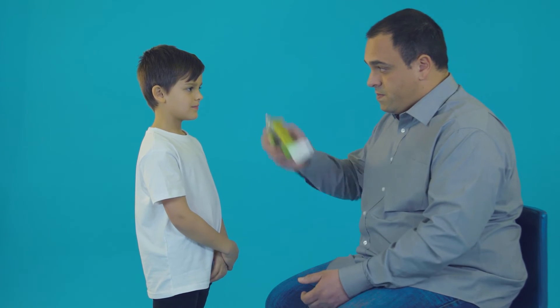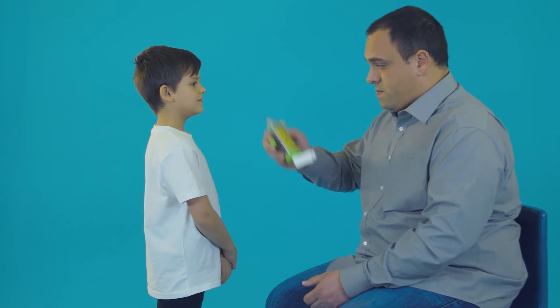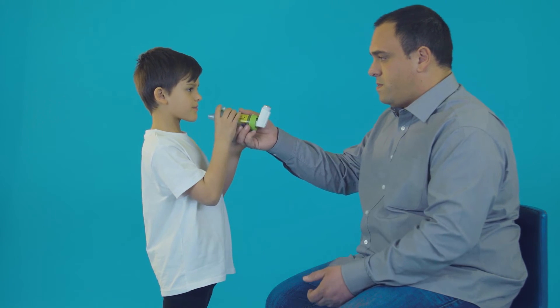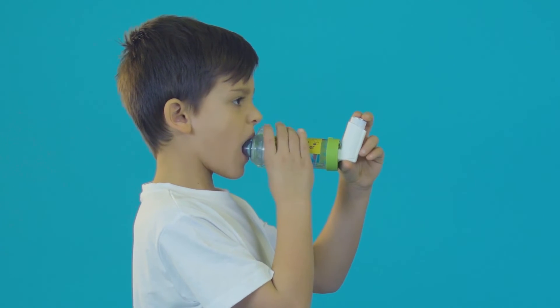Finally, if your child has been prescribed a second puff, with the inhaler and spacer away from their mouth, wait 30 seconds to a minute and shake the inhaler again. Then repeat the steps.